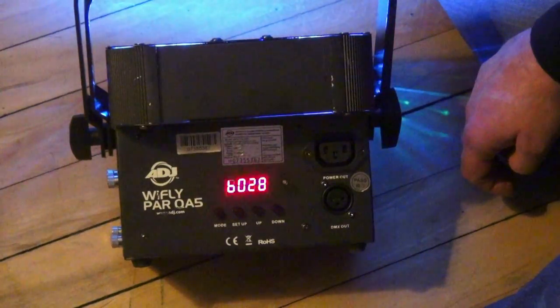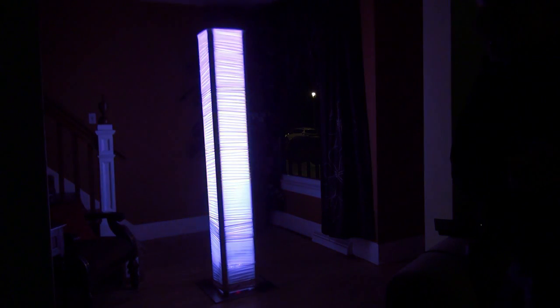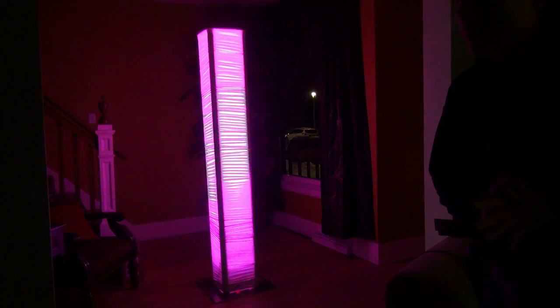Let's say you want to go for a more elegant look and you would like a fade. You can absolutely adjust the speed of this fade, and on this particular fixture you can choose several different types of color fades that show you different colors.